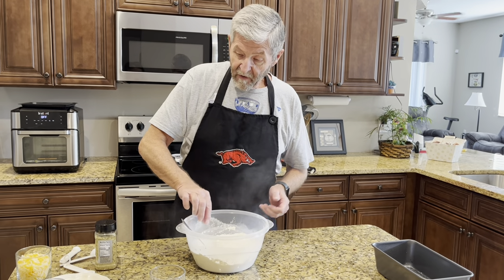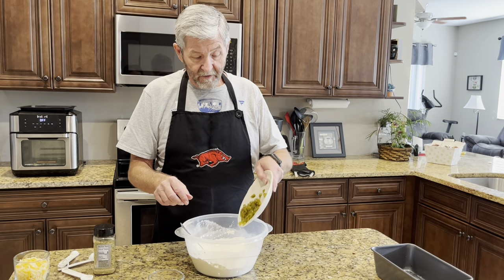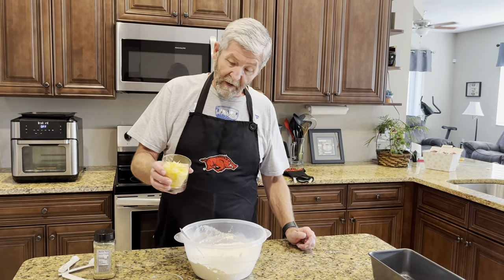Now I'm going to go ahead and dump in about a quarter cup of diced pickled jalapeños, and I've got a cup of cheese — it's a Mexican cheese blend. I'm going to put that in there.